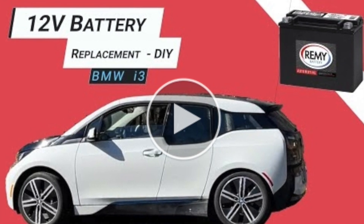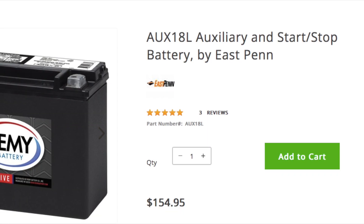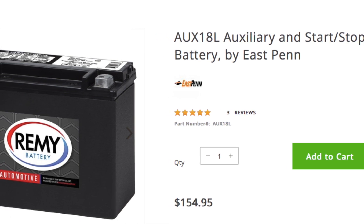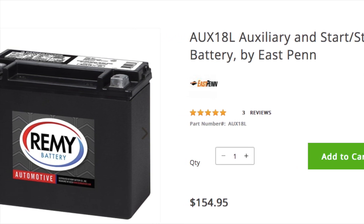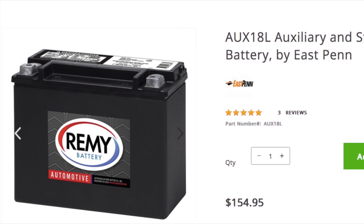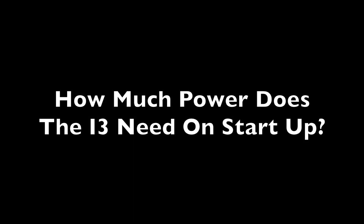As everyone familiar with these cars knows, the lead-acid battery is only lasting around roughly four years before you can potentially have your car bricked if you don't replace it and it happens to go bad. Those batteries are about $150 to replace if you do a DIY install.